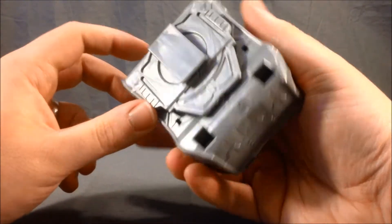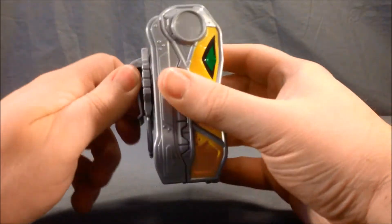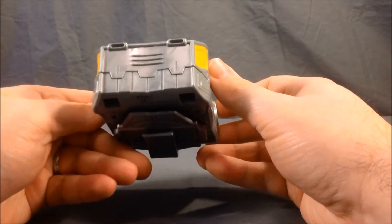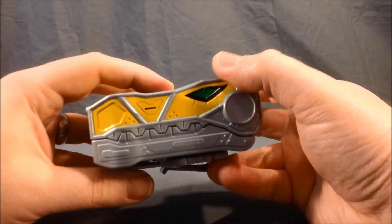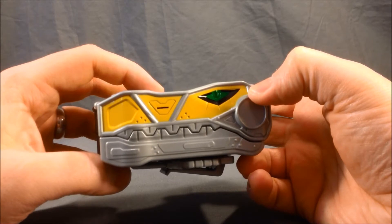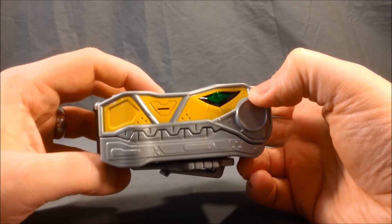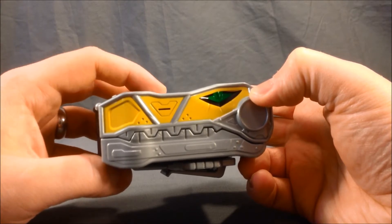Let's see if we can find where the speaker is. Over here — this is where the speaker is. It plays phrases like 'It's Morphin' Time!', 'Power Rangers Dino Charge!', and 'Charge it up!'